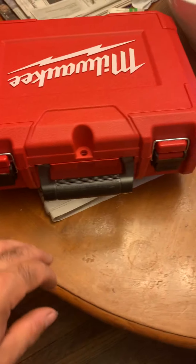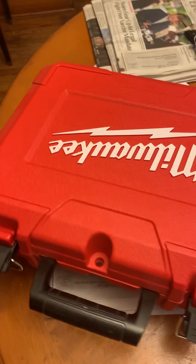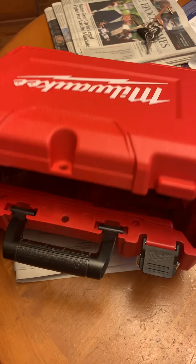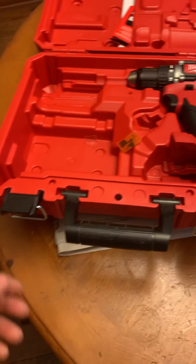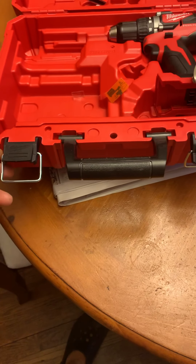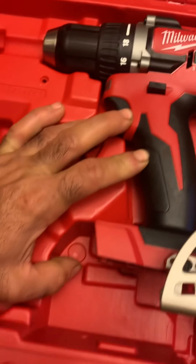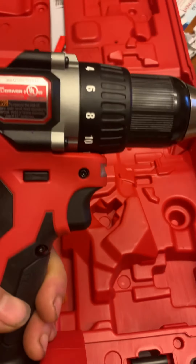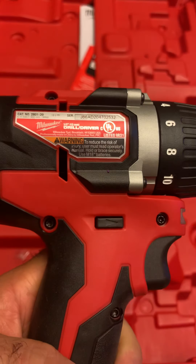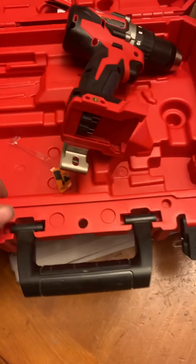I bought this Milwaukee drill at Home Depot — $179, with taxes it came out a little bit more. If you're in the military you get $25 off. I also bought a plastic roll or two so it came up to about $208. Anyway, it comes with a drill — it's an M18, I think. Let me see. Yeah, M18. I just bought it last night and haven't tried it yet.